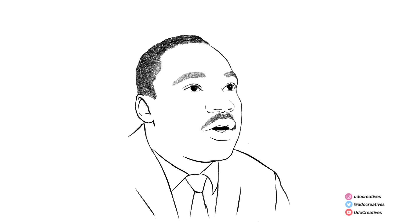Next is the shading step. Before that, feel free to pause the video and do a quick check around your sketch, just in case you want to make some modifications.